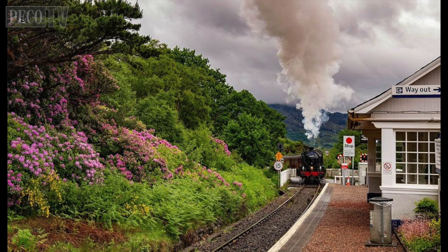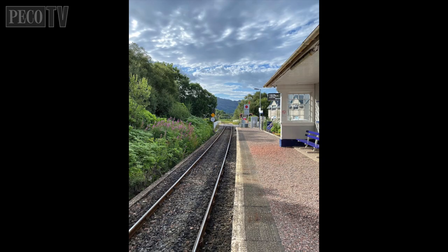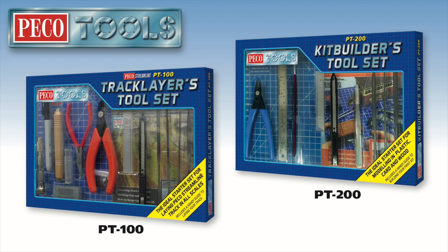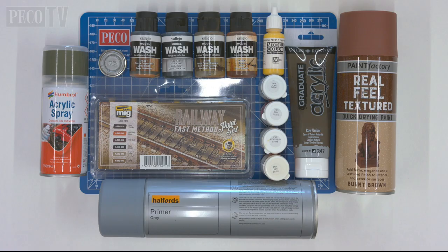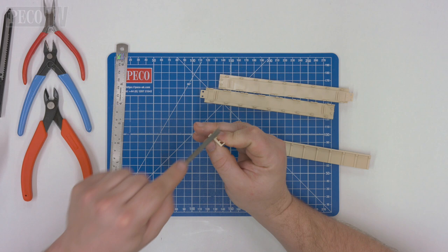That's what we're going to be doing today — let's get started. We are basing this diorama around a beautiful country platform station in Scotland, loosely depicting Morar. We hope to capture the character of this nice station platform. For this diorama build we will require the right tools: the PT100 track layers tool set and the PT200 kit builders tool set. We will also be using poly cement, super glue, PVA glue, and various paints depending on what you wish to build on your own layout.